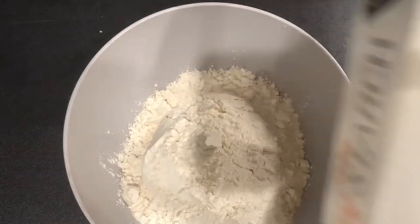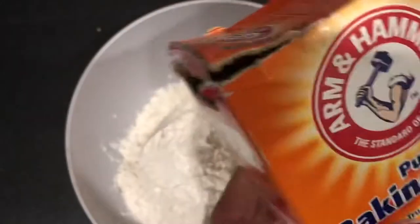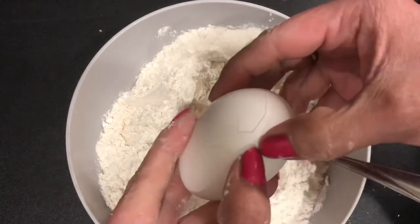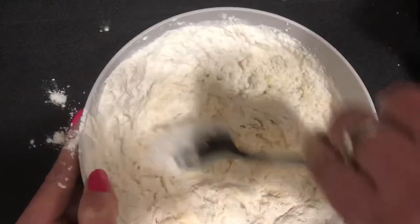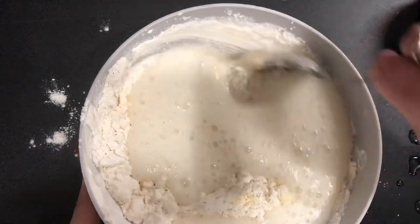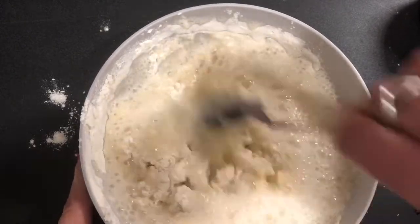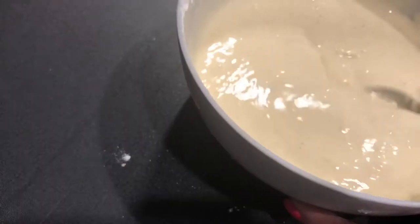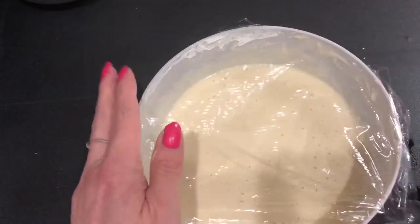Now let's start on our beer batter. I'm going to take a cup of flour, some cornstarch, and some baking soda, and just fluff that around a little bit. We're going to grab an egg and crack that right in there, mix it up until the yolk gets incorporated. Then grab some beer — I'm using Bud Light, feel free to use whatever you like, it's just what I had in my refrigerator. Mix it up nice and slow until it has a nice consistent batter. Cover it up and put it in the refrigerator for 20 minutes.